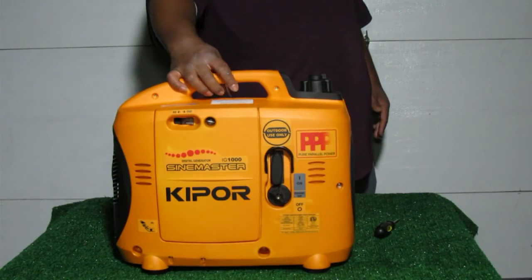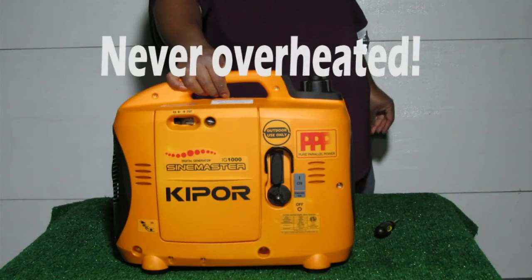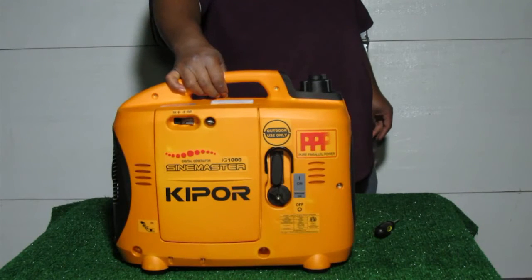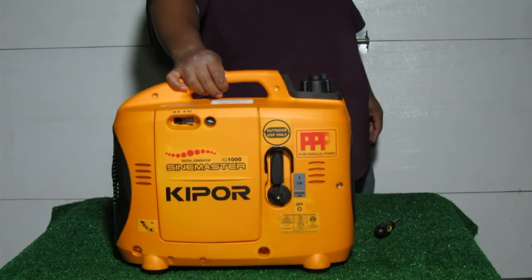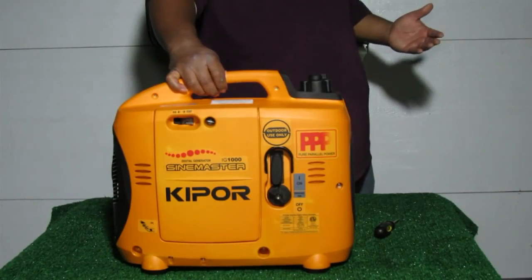I tested this in a variety of different temperatures, ranging from 90 degrees all the way down to 50 degrees — thank you, Michigan weather. The 50-degree readings came from around September 10th and 11th when we had cold temperatures here. The unit seemed to start fine in the cold — still starts in one or two pulls, just like in summertime — and seemed to run fine. It didn't need the choke for more than a few seconds. After I turned the choke off, the unit ran consistently. A really consistent little unit.